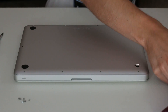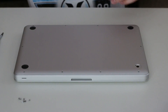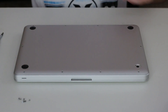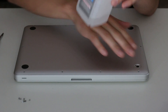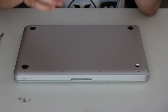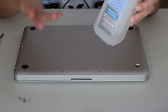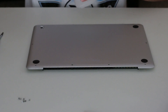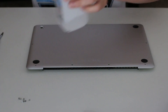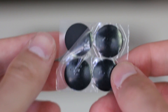Once you've removed all the screws, you're gonna need your hairdryer, your rubber feet, and your rubbing alcohol. The reason we're using rubbing alcohol is because we're going to clean the area before we apply the rubber feet. We want to make sure it's clean and dry — alcohol dries the fastest and we don't want any wet spots because adhesive won't stick. Clean both sides, the inside and outside.